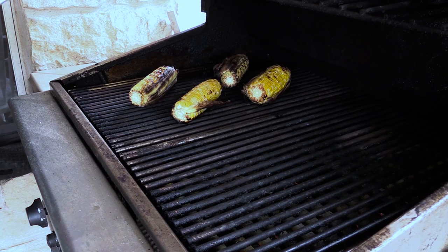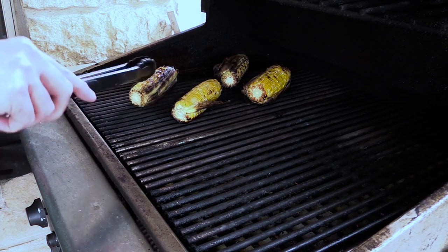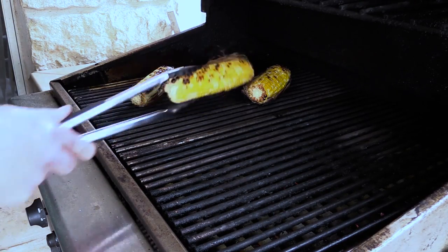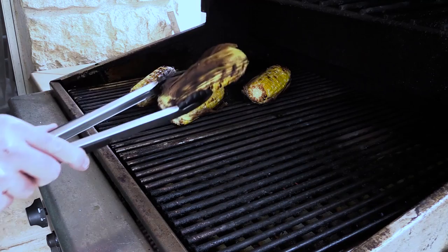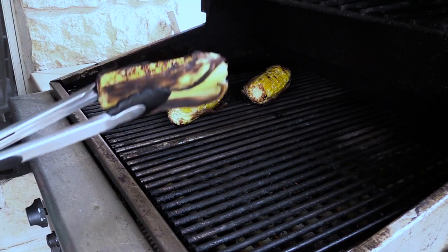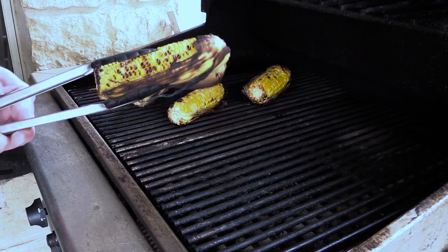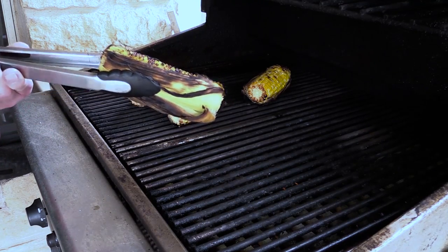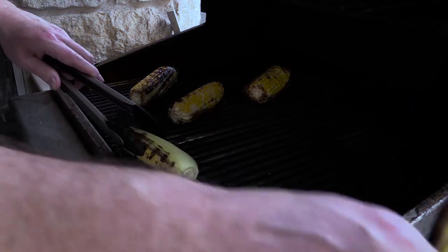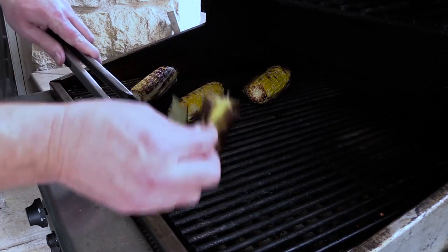Now as you can see, I've got this corn on here and I didn't get the corn in the husk — it's partially covered in the husk, as you can see here. What I've done is just got it on here and we're kind of charring it a little bit. I'm going to take this husk off and totally finish charring it on the other side.